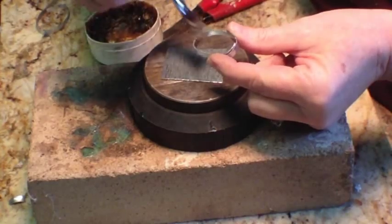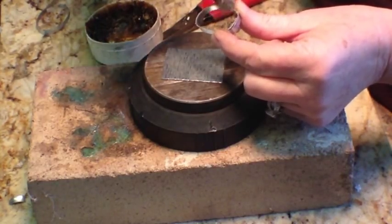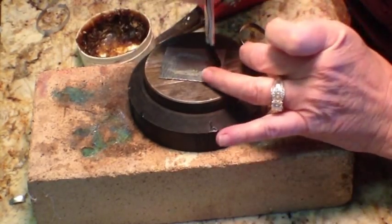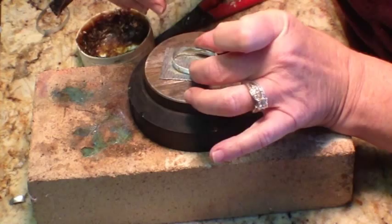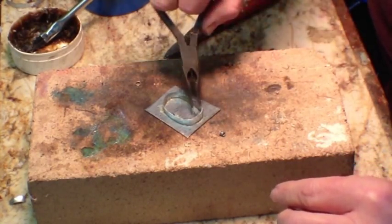Step three: we need to add some flux, because flux is what makes your solder flow. Add flux pretty generously to the bottom of your rim and also to your base plate. Set your rim down onto your base plate and add a few little chunks of solder.